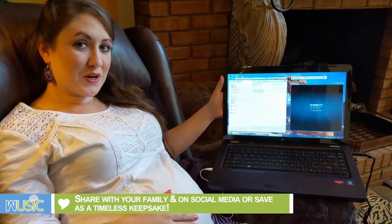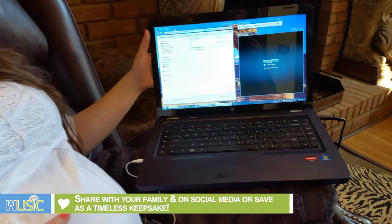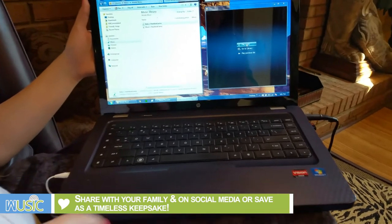Once you have saved your recording you can either play it again on your computer, email it and share it with family and friends, or even upload it to social media.